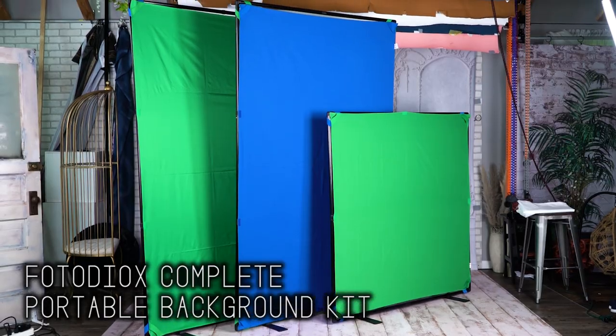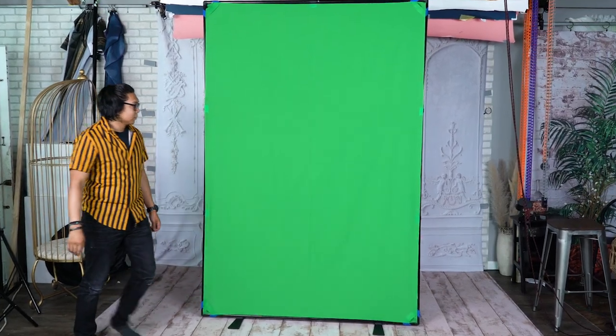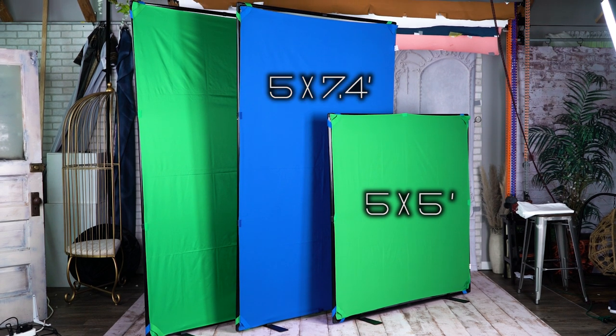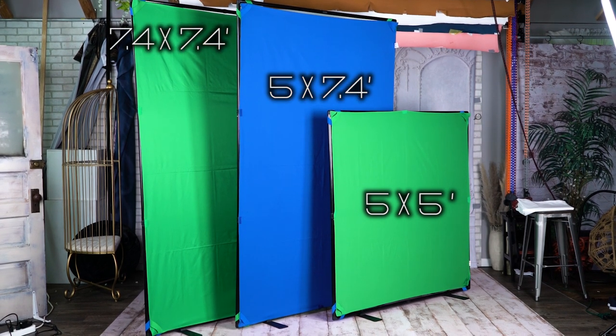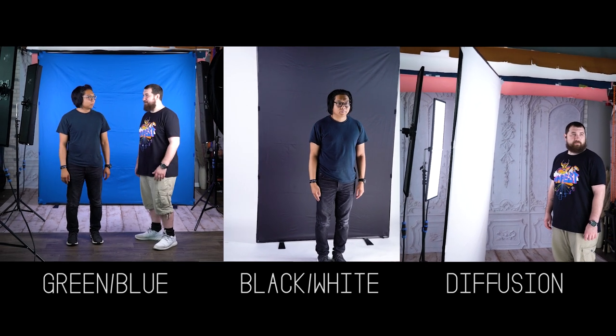The complete portable background kit is fast and easy to assemble, with a buildable rigid frame that makes for a smoother background than traditional collapsible versions. It comes in three sizes: 5 by 5 feet, 5 by 7.4 feet, and 7.4 by 7.4 feet, with multiple reversible background colors to choose from. All three sizes come in green and blue, while the 5 by 7.4 version also comes in black, white, and diffusion.